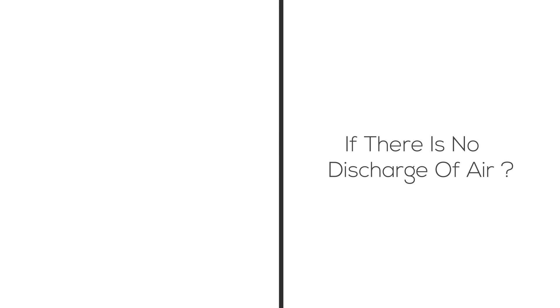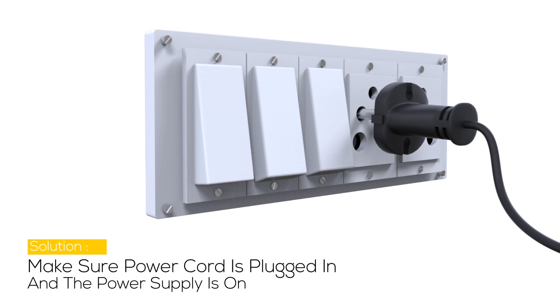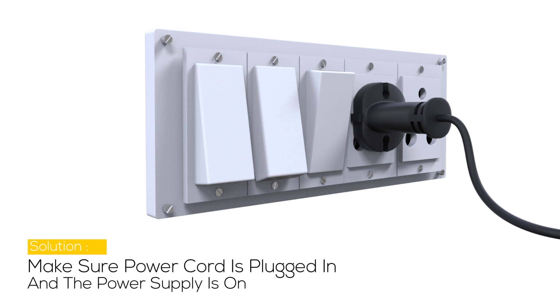Problem 1: If there is no discharge of air, the possible cause may be that the cord is not plugged in or the power is not on. Solution: Make sure the power cord is plugged in and the power supply is on.